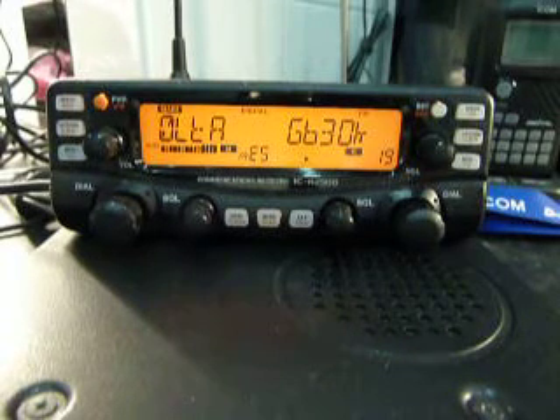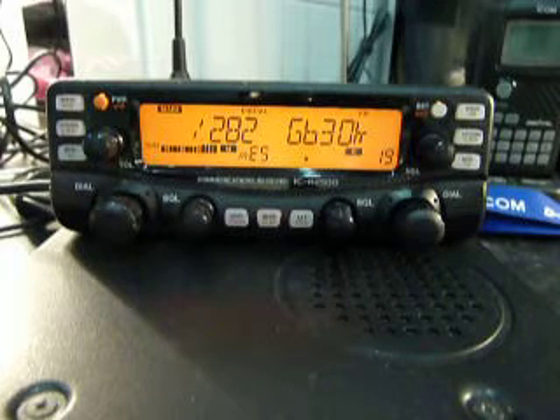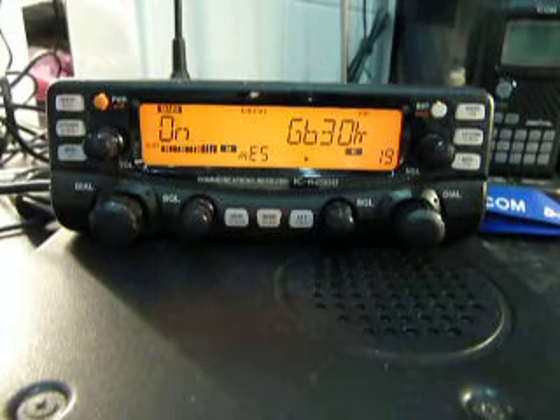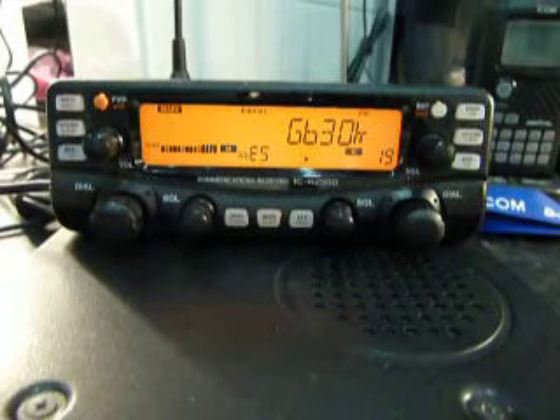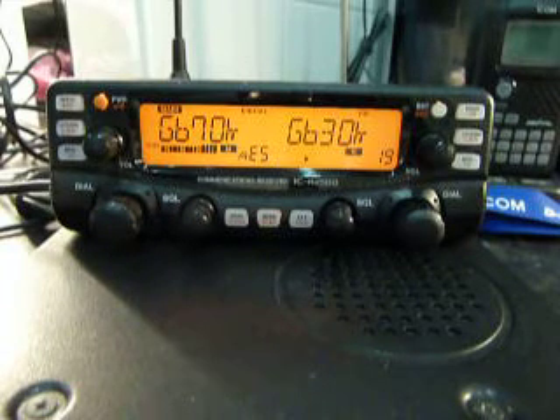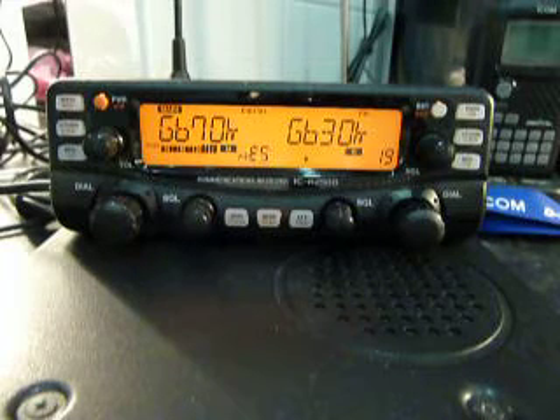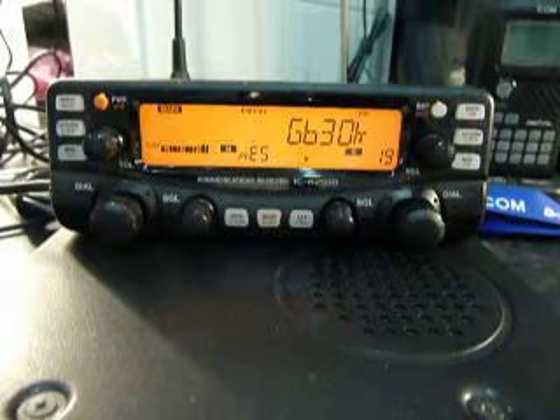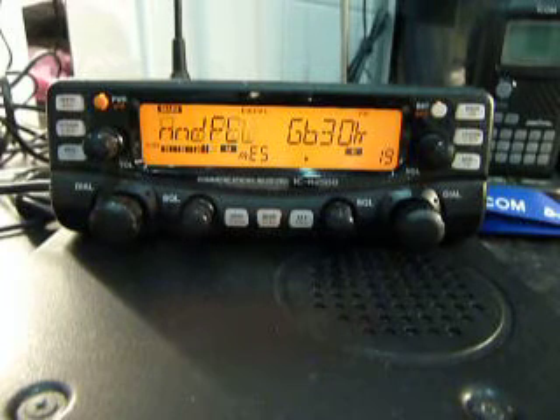Just looking at this ATAS-120 — can't believe they're so bloody expensive, I can't believe I paid that sort of money for it. Trying to find the place where I bought mine. At the moment I've got each antenna plugged into each radio, and then if I need to change them over I just unplug it from one and plug it into the other, and do it that way.